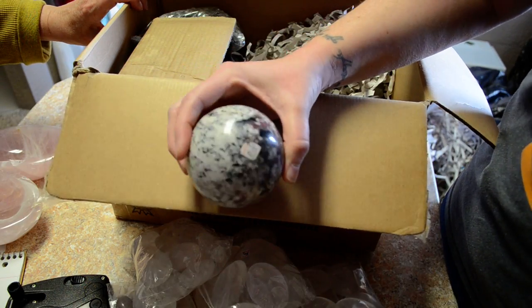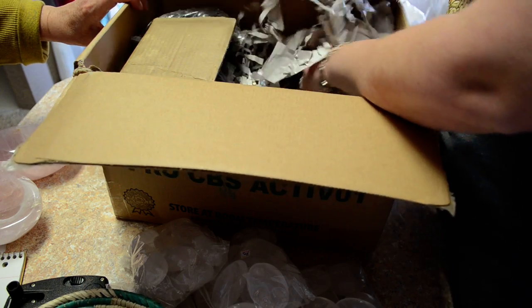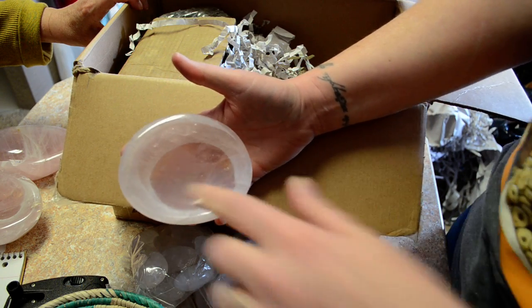Rubilite Sphere. A little rose quartz bowl — that's kind of a cool color here.